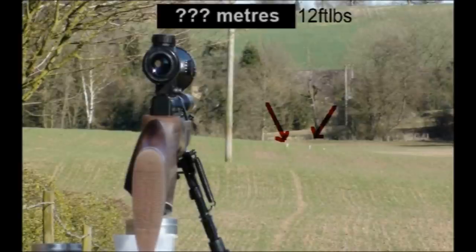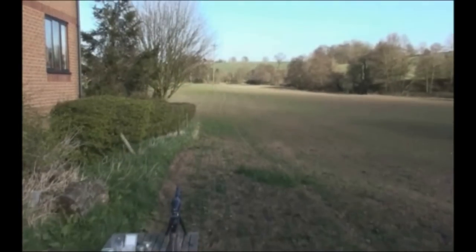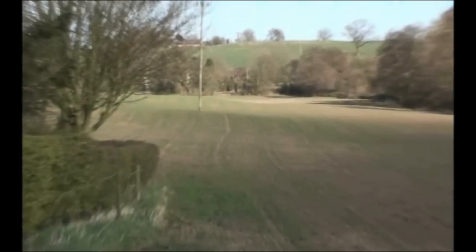Well, Emma Luke can do more than three times that. She likes plinking at 200 metres. Just take a look at what she can do with her VAROC HW100 in .177 calibre. Prepare to be impressed.